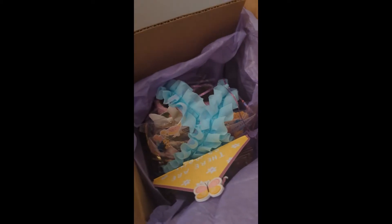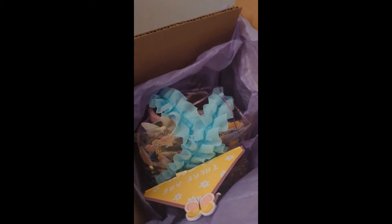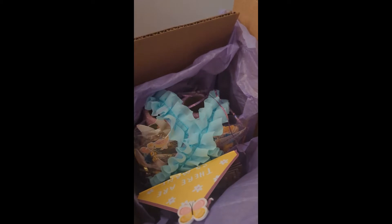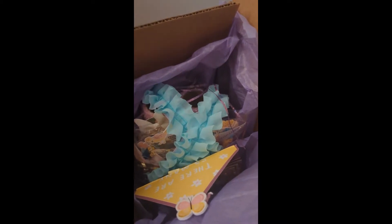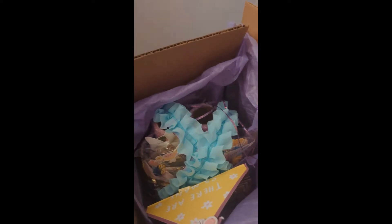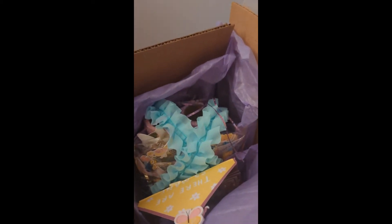Hello fellow crafters and paper artisans, it's Chandra with Stock to Stuff. I am here to share my incoming swap from BB's Crafty Patreon March swap, which was the loaded coffee cup. And I was so lucky to have my swap partner be Brittany, BB's Crafty Peeps herself. So I'm going to take this out of the box and we'll get started with the reveal.